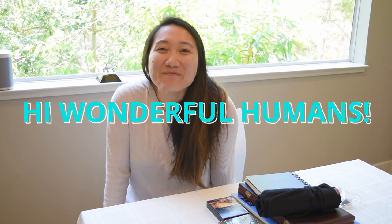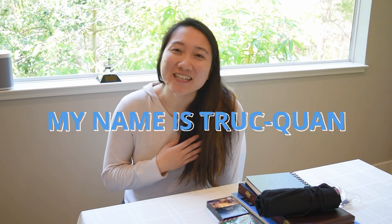Hi, wonderful humans! Welcome back to my YouTube channel. If you're new around here, my name is Jubilee, and on this YouTube channel I like to geek out about art supplies, show you behind the scenes of my art process, and share with you some fun DIY projects.